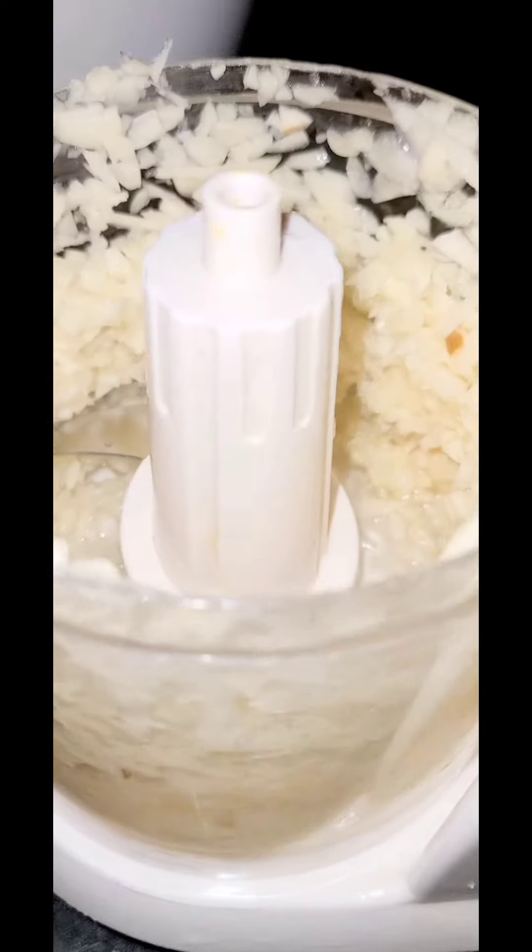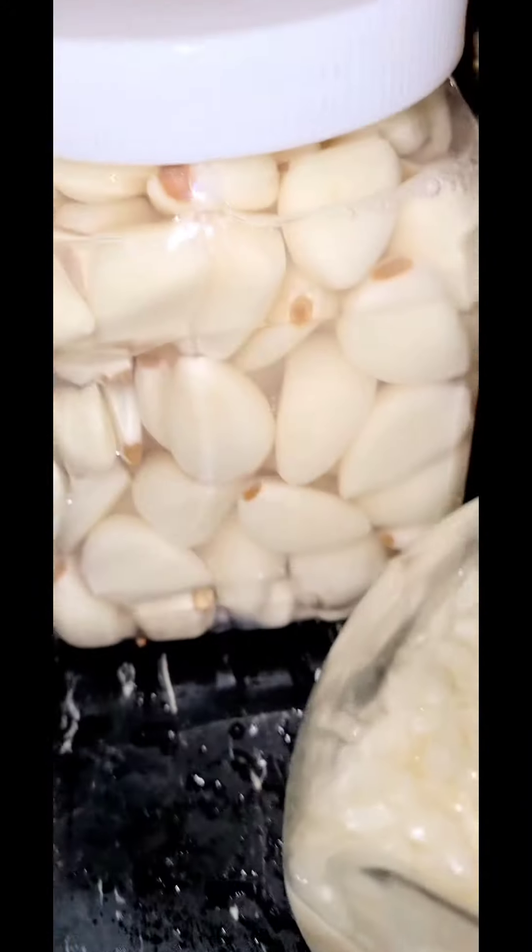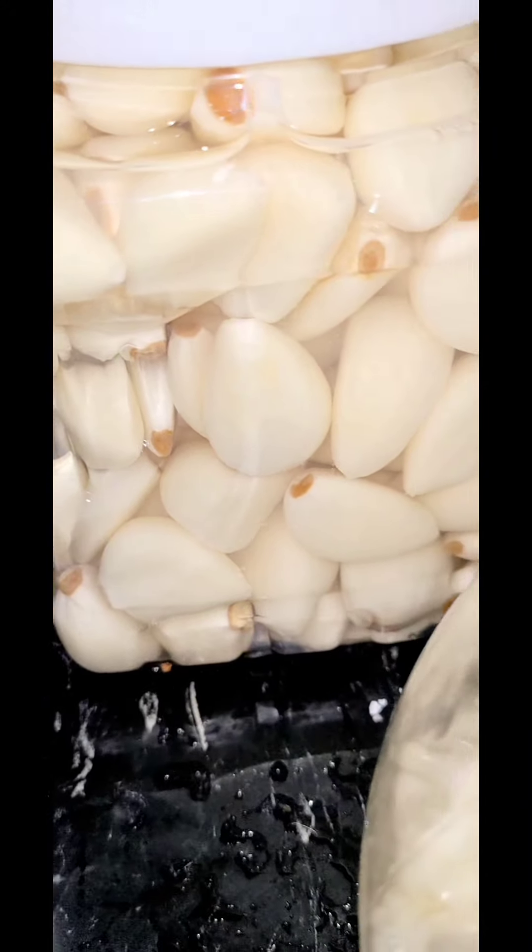Those are some tips on preserving your garlic when you purchase them.